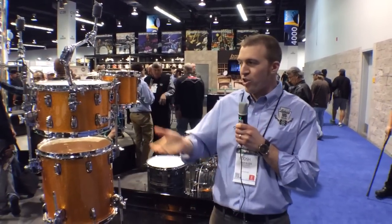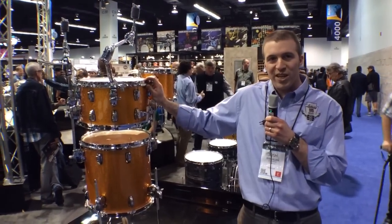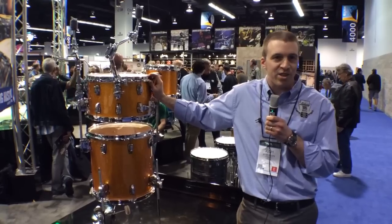Hi, I'm Josh McLudwig here with Harmony Central at NAMM 2014, just here to show you some of the unique things that we can do with our new Atlas mount and Atlas mounting accessories.